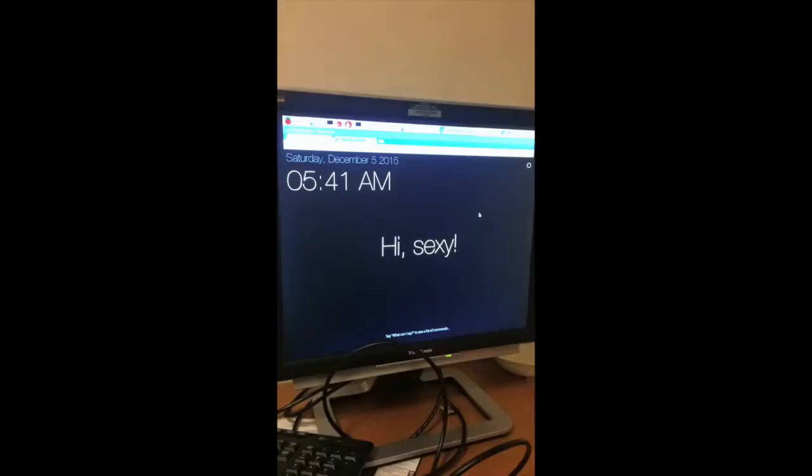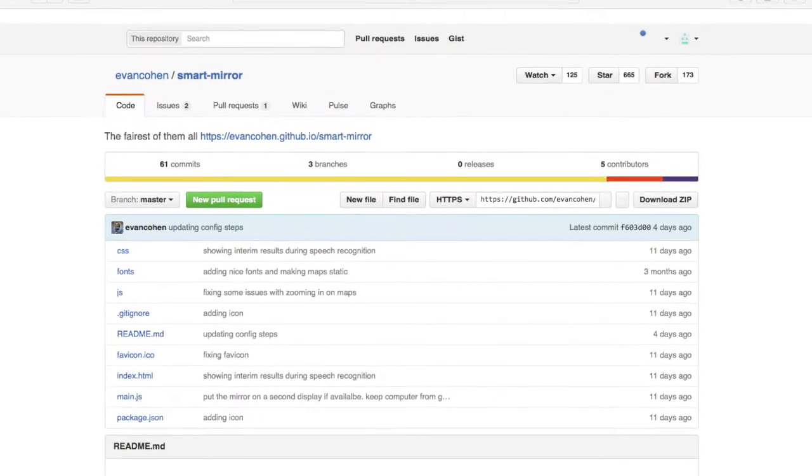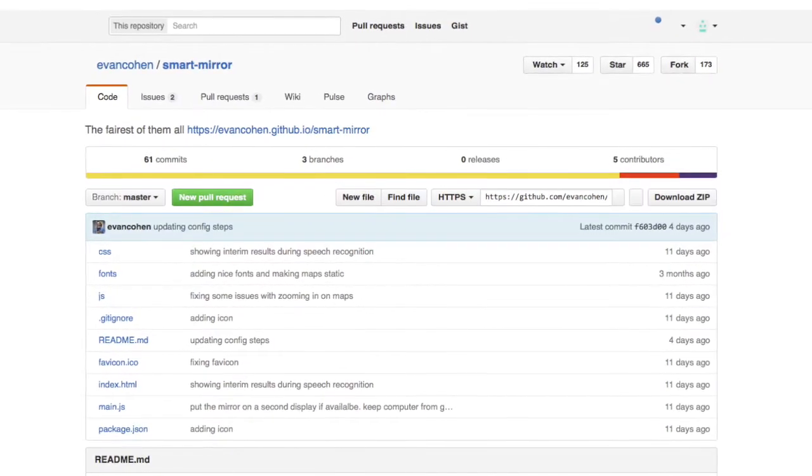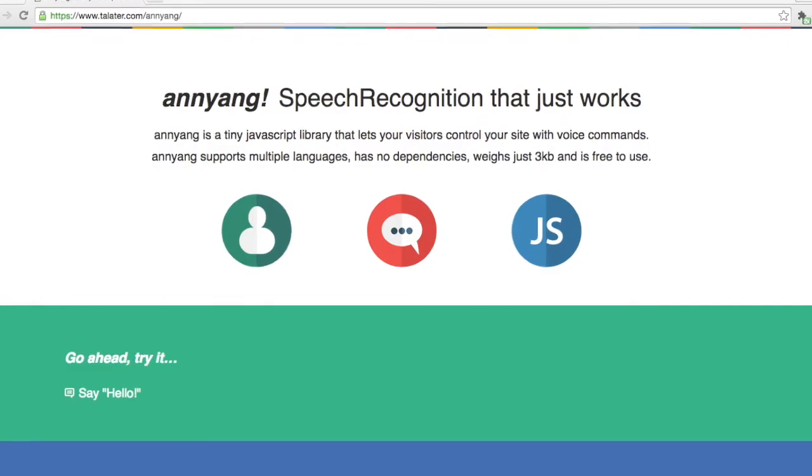The application itself was a web application, which was largely inspired by Evan Cohen's application hosted on GitHub. It was necessary to make a web application because the voice commands used Anyang, a JavaScript speech recognition library.